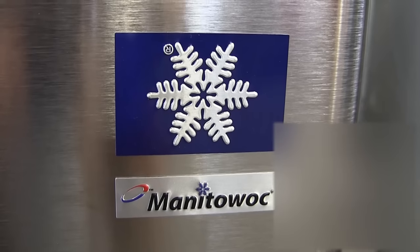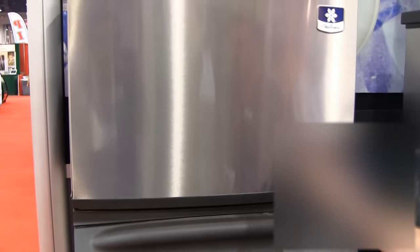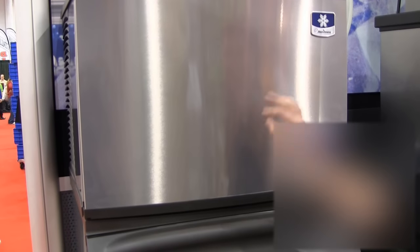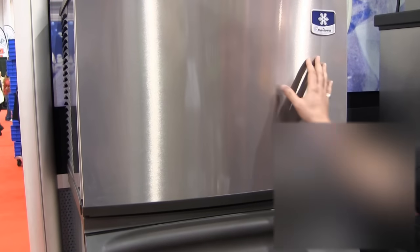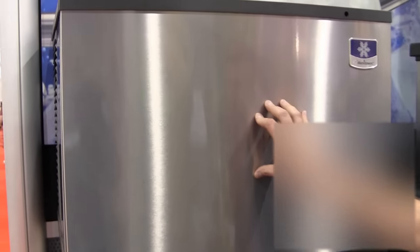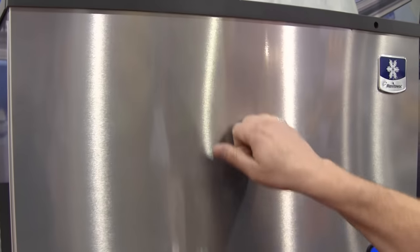Introducing the new Manitowoc Indigo Series. The front panel features a new material called Duratec. It has a fingerprint-resistant coating over the metal surface, and the surface is also a lot more dent-resistant.